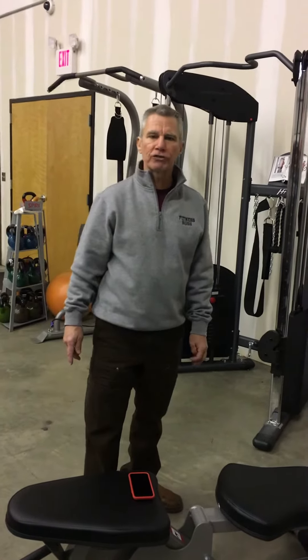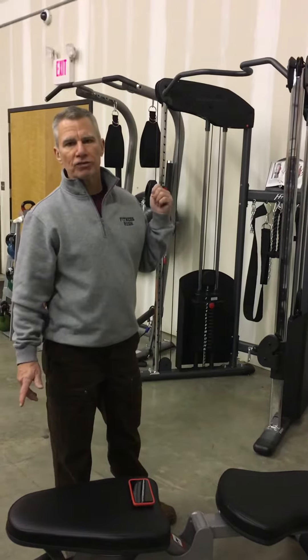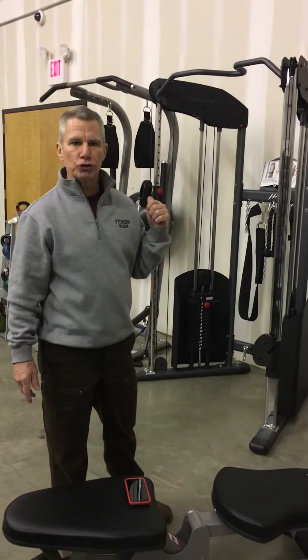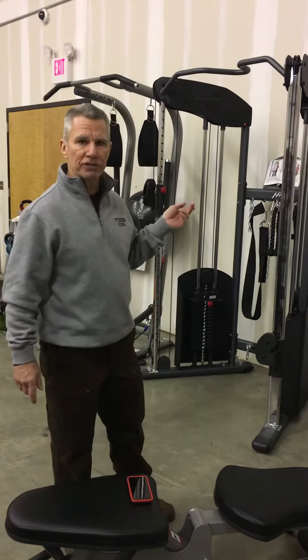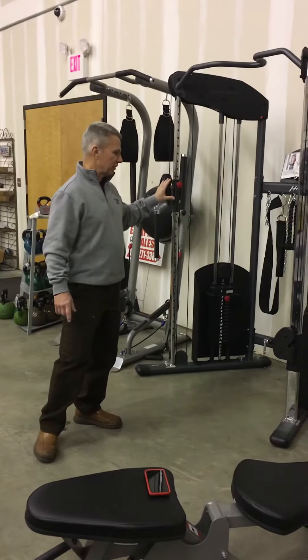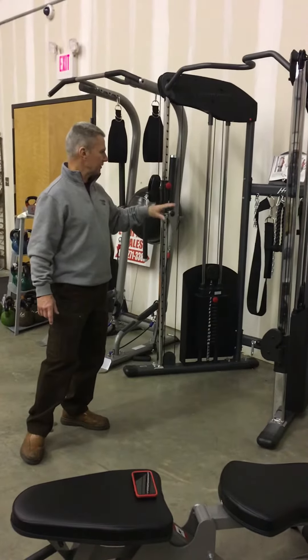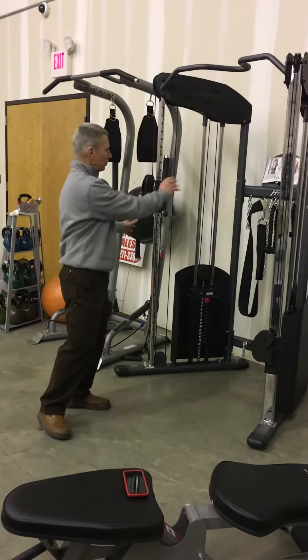Hey, this is Walter with FitnessRush.com in Atlanta and I want to demonstrate one of the exercises I do for core on the BodyCraft HFT with one of the handles they provide. Another reason I love this functional trainer is the attachments — a ton of attachments come with it on the hooks and the storage in the back.